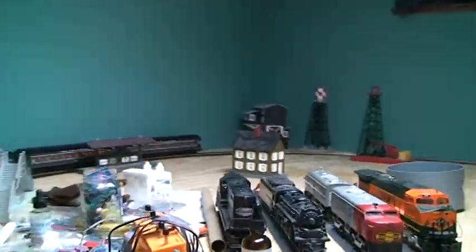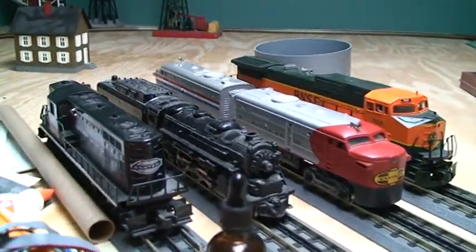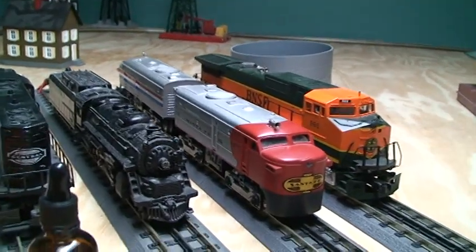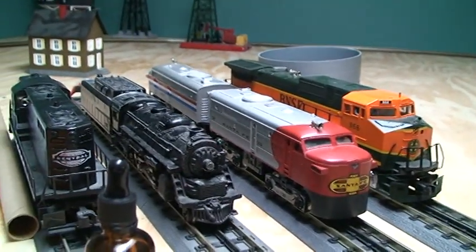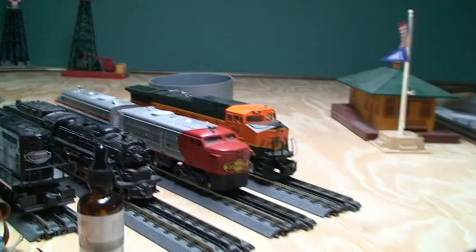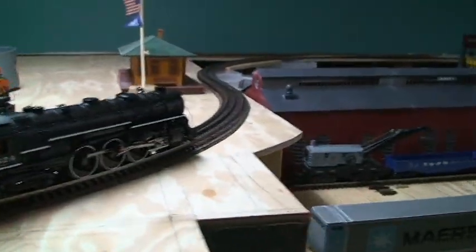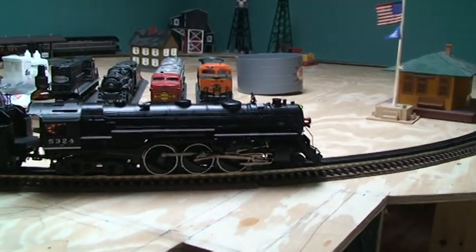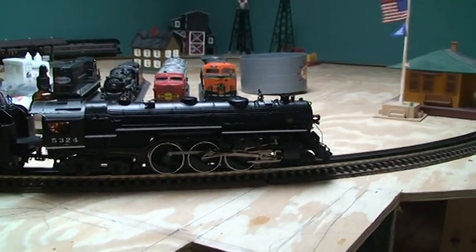These locomotives sitting right here are Lionel, except for the BNSF which is Proto 1. I'll be working on making the top loop to run all those conventional locomotives as well as the DCS engines.